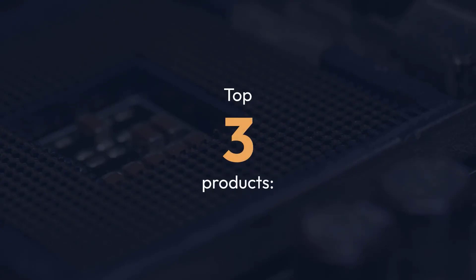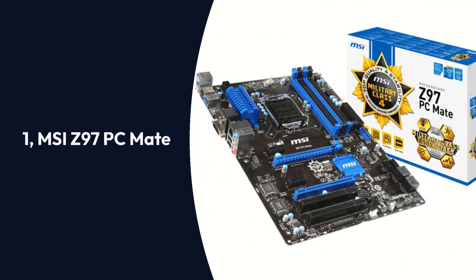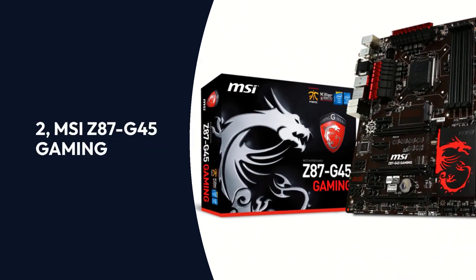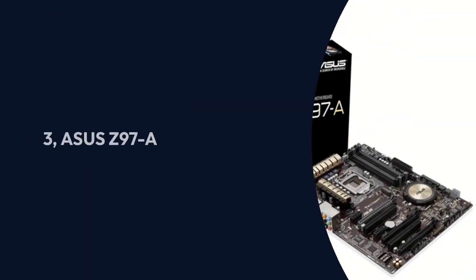Top 3 Products: 1. MSI Z97 PC Mate, 2. MSI Z87 G45 Gaming, 3. ASUS Z97A.